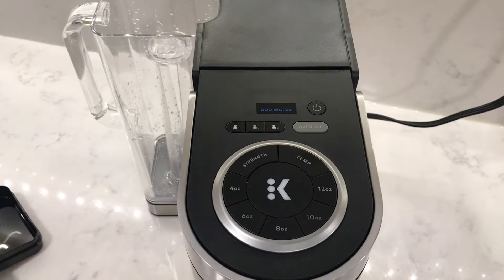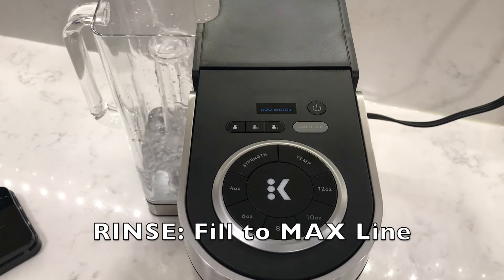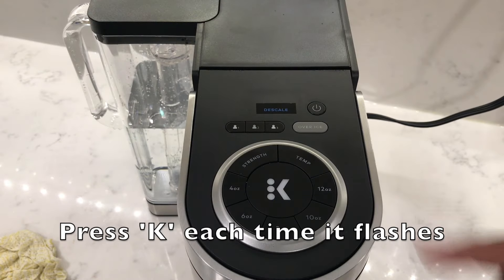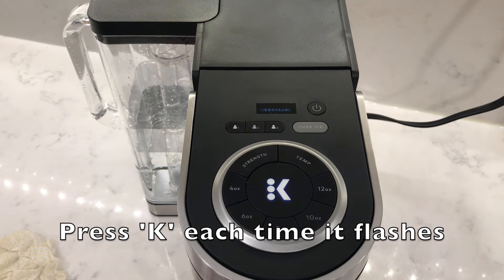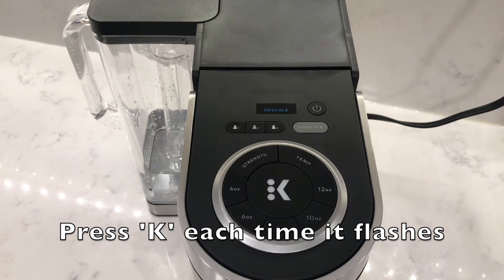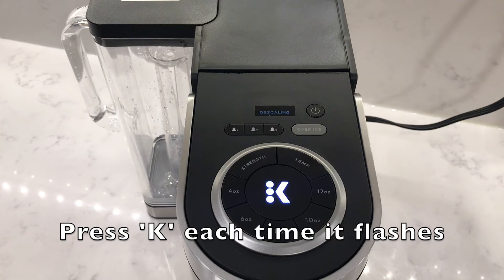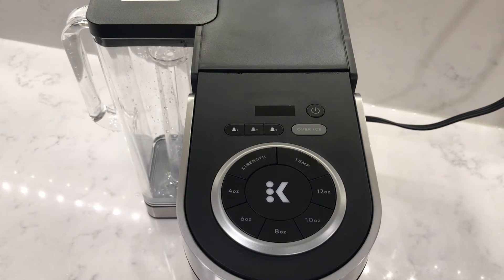Start the rinsing cycle by filling up the water tank with clear water only to the maximum line. Press the K each time it flashes until the descale notification turns off. Once the descale notification turns off, you're ready to use the coffee machine.